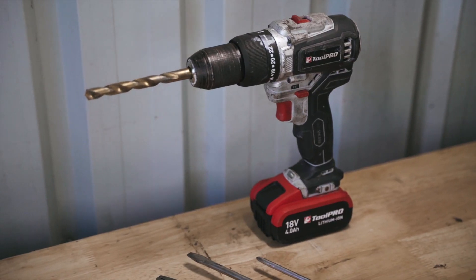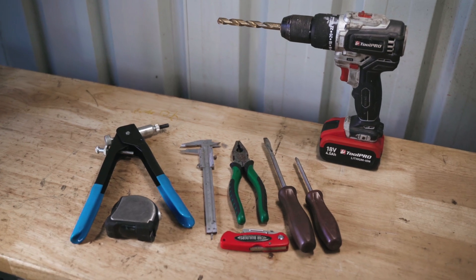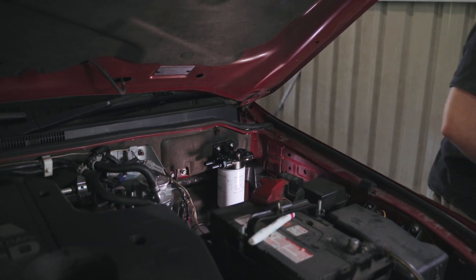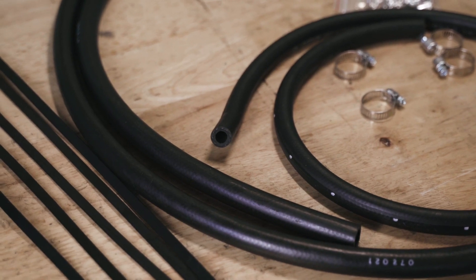As for tools, you need a drill and rivnut set, a sharp blade, and general hand tools for the install. From there, measure up and work out what fuel hose is required. For this four wheel drive, I need 12 millimeter fuel hose — three meters of it. Always buy a bit more than you need.